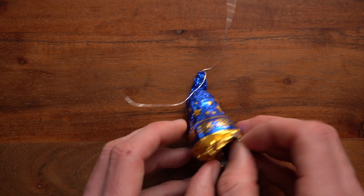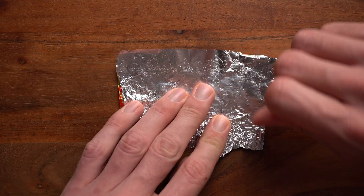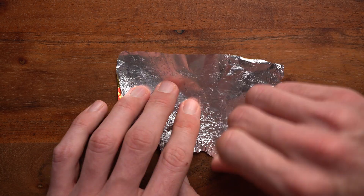Step one: open your chocolate carefully and eat it. Step two: use your fingernails to iron out all the wrinkles. Really take care that your tinfoil is nice and flat.